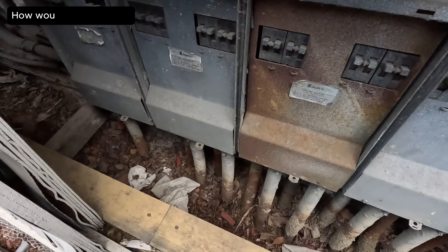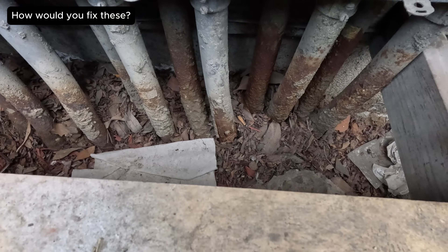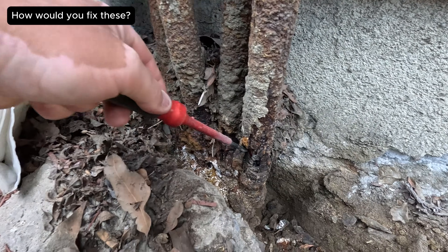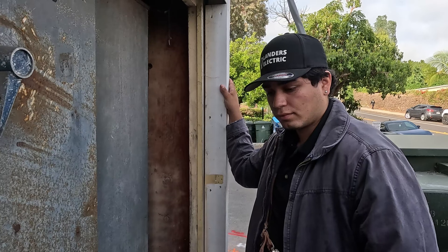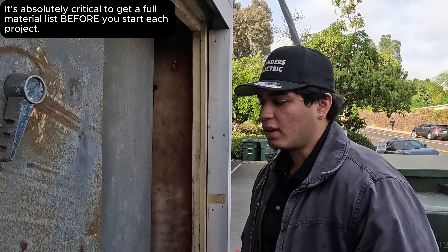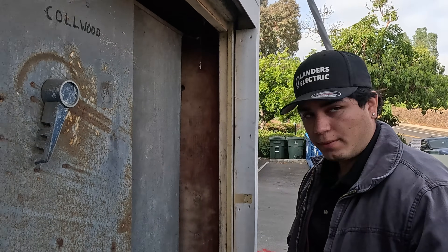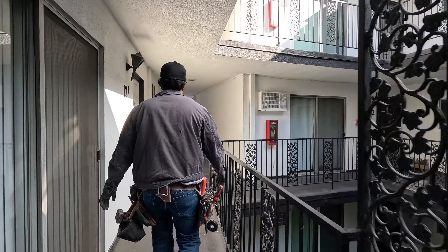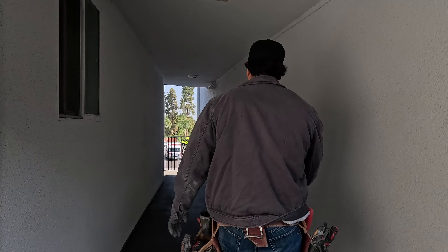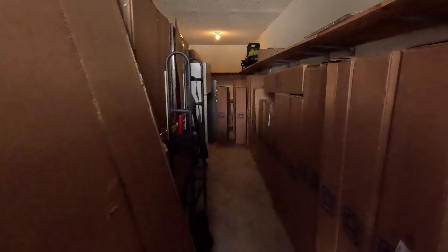This whole cabinet is coming out — they're going to demo this today. Some of these conduits right here are just eaten through, falling apart. We're going to get a full material list today of everything we need for the entire job. We'll open up the switchgear, check everything — couplings, connectors, new rigid stubs right there. The elevator is in the center right there. Look at all these Square D panels.